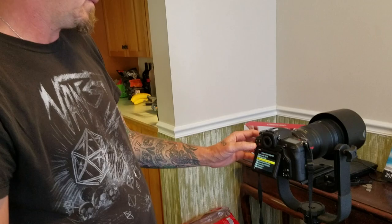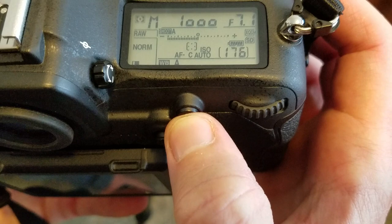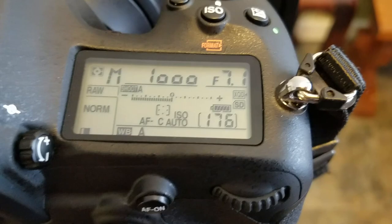To summarize: by default I have AF-C for continuous and group focus selected. If I get to a little bird in a branch, I press the AF On button and it changes to single point. If I want the 25-point dynamic, I press the joystick. Looking through the viewfinder, I have group selected. I press AF On and I've changed to single point. I can move it around with the joystick while holding it in. Pressing the joystick gives me 25-point dynamic focus. Let go and I'm back in group — all within a fraction of a second.